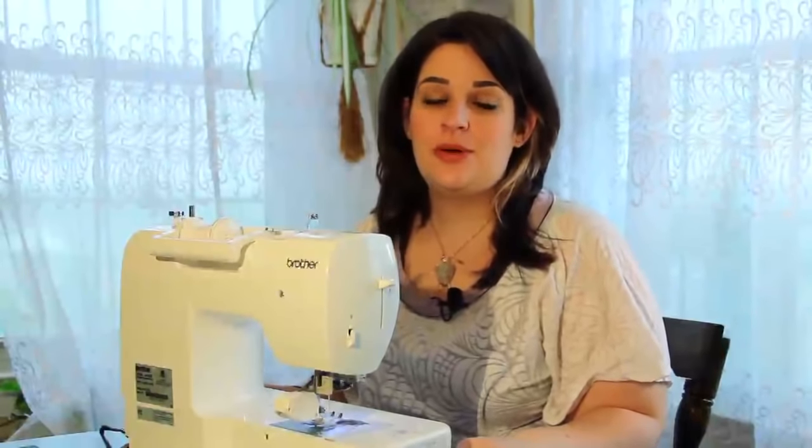Hey everyone, this is Sarah with SewingPartsOnline.com and I'm going to be showing you how to use the walking foot, also known as an even feed foot or a dual feed foot. I'm going to show you a few of the cool things it can do, what kind of fabrics you can sew with it, and how to install it so you can start using it with your sewing projects.